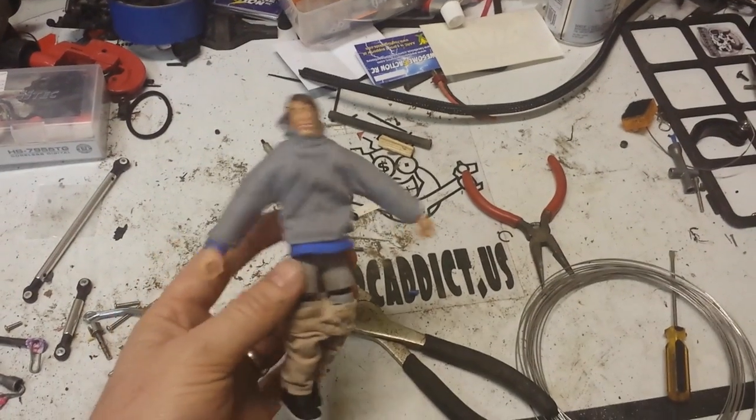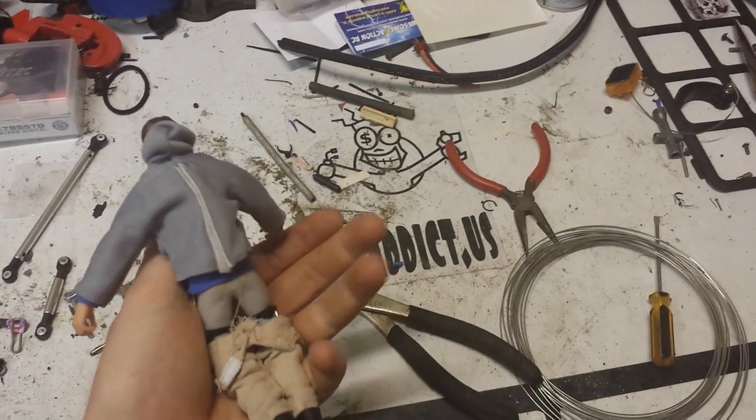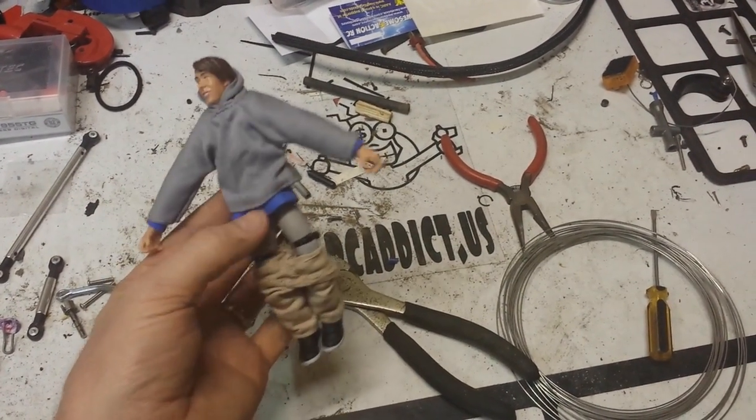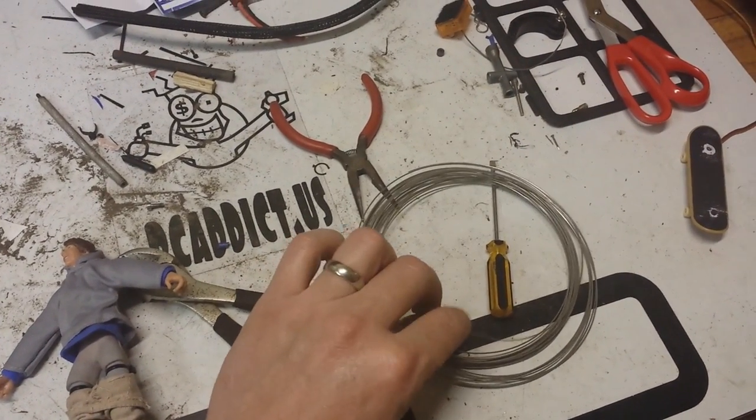Here's a little tip. I wanted to share a little update with our skater guys. I was having trouble getting them positioned into positions that I want, so I'm using this kind of lightweight hobby wire that you can buy at any hobby store.